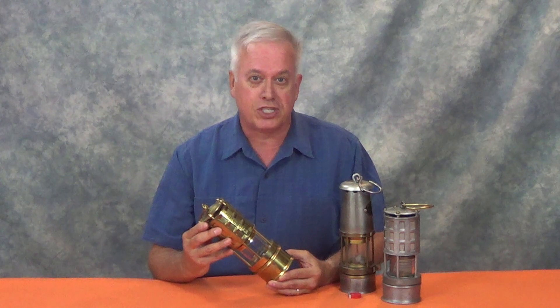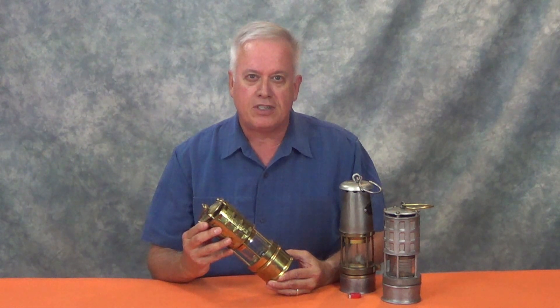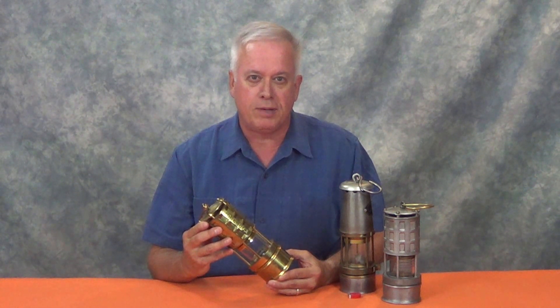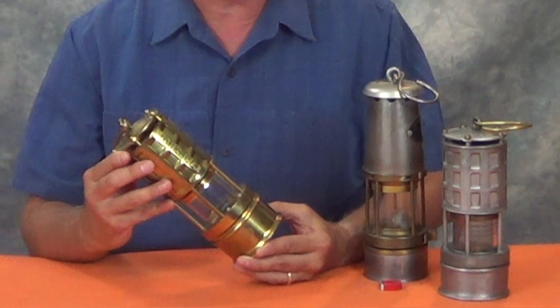In fact, a type of flame safety lamp is used to transport the Olympic flame on commercial airliners. I used lamps just like this one early in my career, and in school received training on the care and maintenance of flame safety lamps. Obviously, if you have one of these, you should never attempt to use it in an explosive environment unless it's been thoroughly inspected by an authorized person as permitted by law.